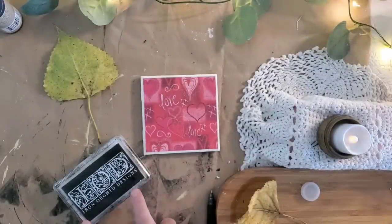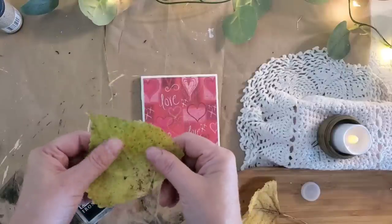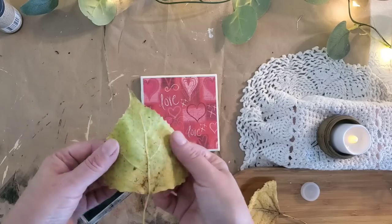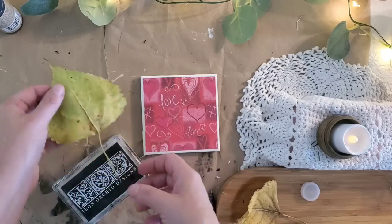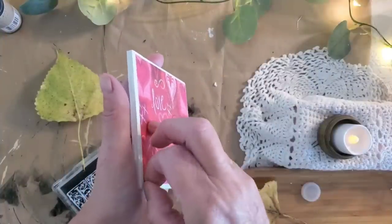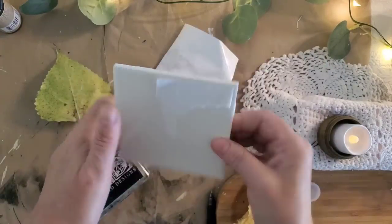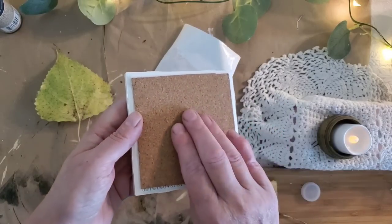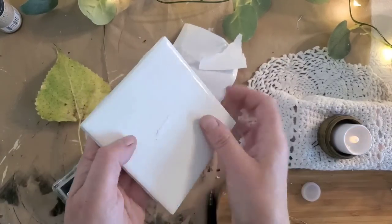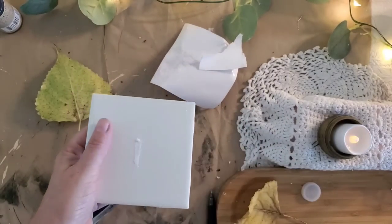For this next project I use a set of thrifted coasters, my IOD ink pad which is permanent, and some leaves from outside. The leaves have been inside for about a day — you don't want them crunchy where they're going to crumble; you definitely want them to be pliable. We're going to take off the paper covering on this coaster — it looks like it's just a tile, so you could probably grab some from your hardware store. It has cork already glued on the back, so you could definitely make these by hand.